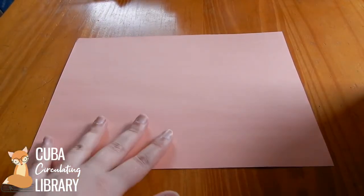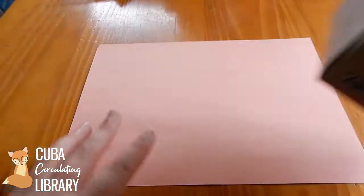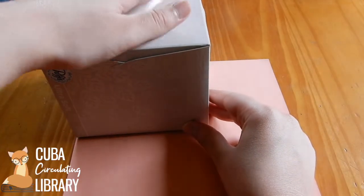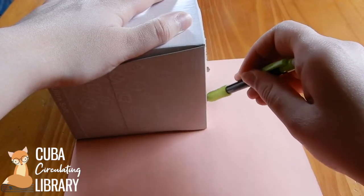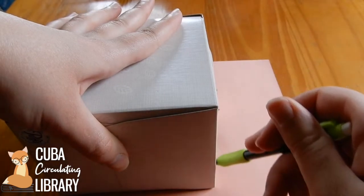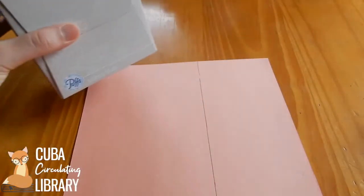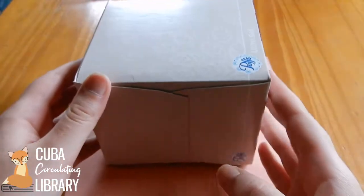So the first thing I'm going to do is take my construction paper — and I'm actually going to be making a pig for the piggy bank, so I have pink, but use whatever you want. I'm going to take my tissue box, line it up on the edge just like this, and this is going to be for the sides. Take your pencil and mark down the edge where you're going to need to cut this paper to line up with your box. It's looking like I'm going to need two sheets of paper to wrap completely around this box, so I'm going to cut these out.